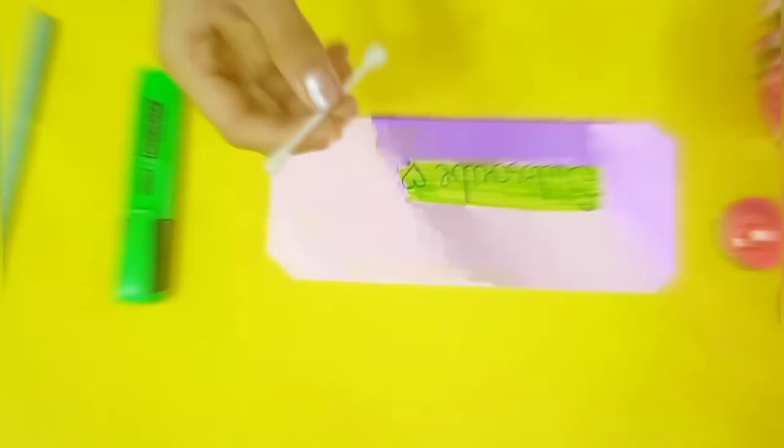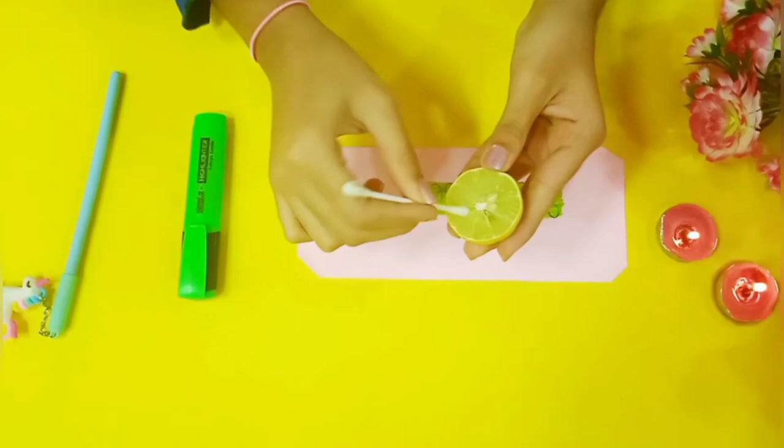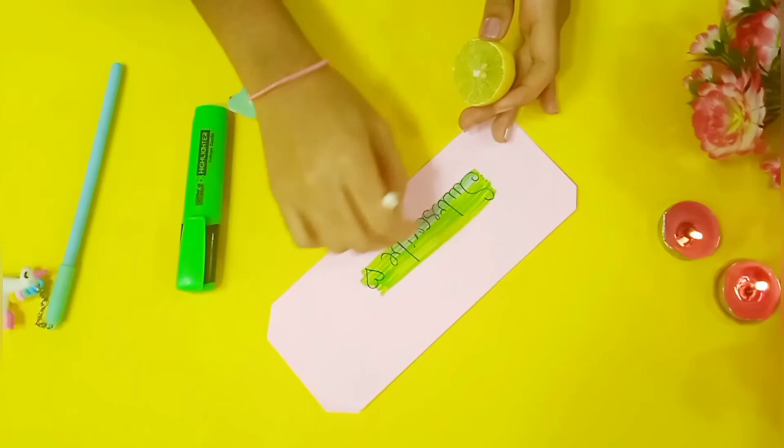After highlighting my word, I'm going to take the secret ingredient which is lemon — this will change the color of your highlighter. I've also taken a cotton bud, and with it I'm going to squeeze out some lemon juice. Then I'll gently apply it on the highlighted word, and slowly you can see it is changing the green color into blue.